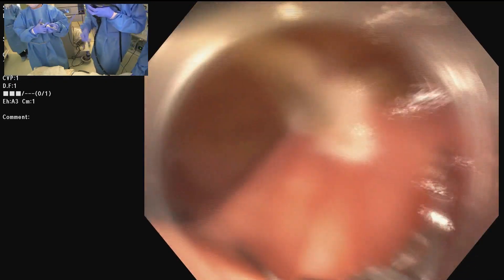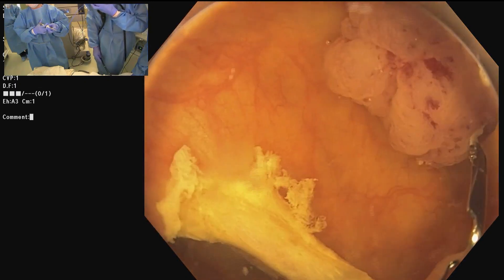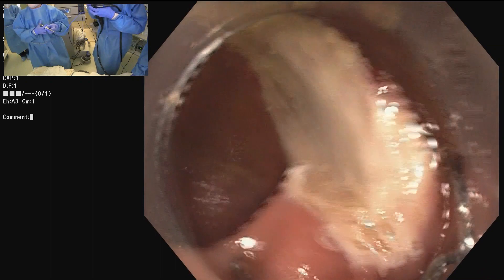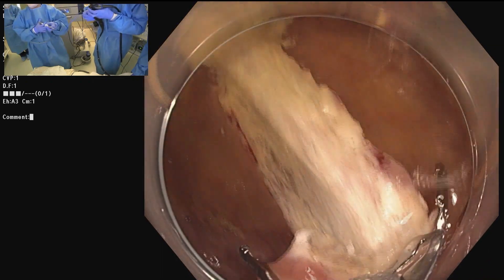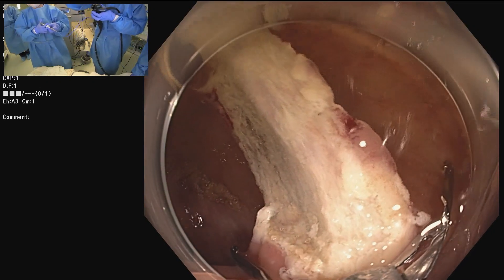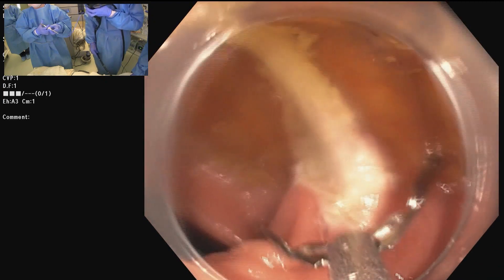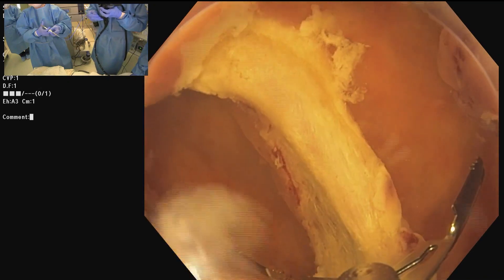I've never done it, and our recurrence rate is under 5%, so I don't see a need. Our inspection underwater with magnification and near focus is so reliable. The dots are important unless the lesion is so obviously polypoid that you can safely place your snare around the perimeter. It has a lot to do with my approach of always attempting en bloc resection.